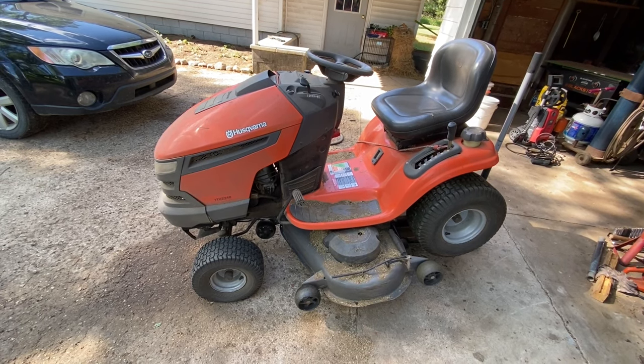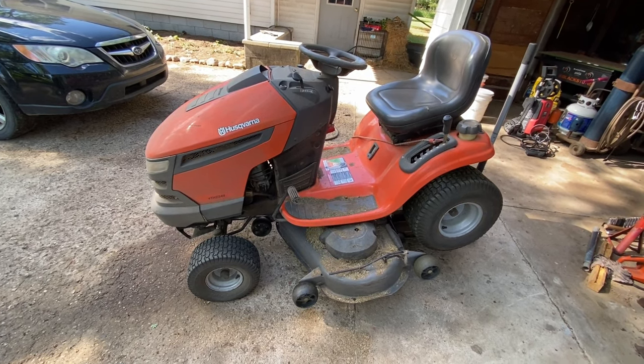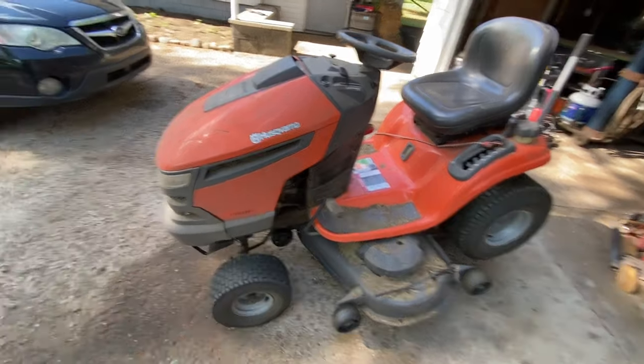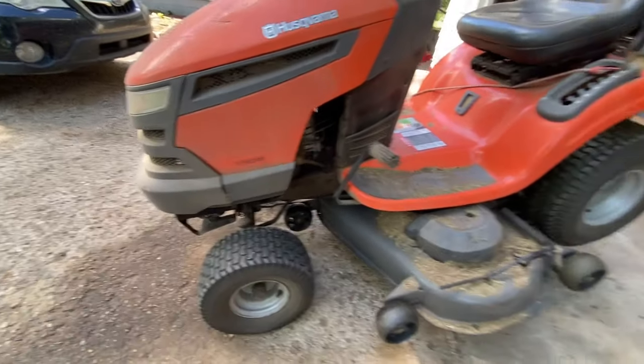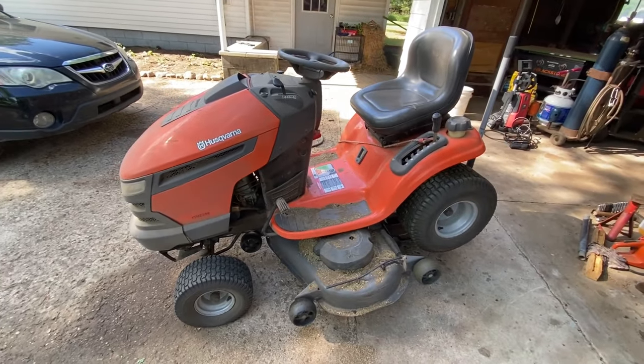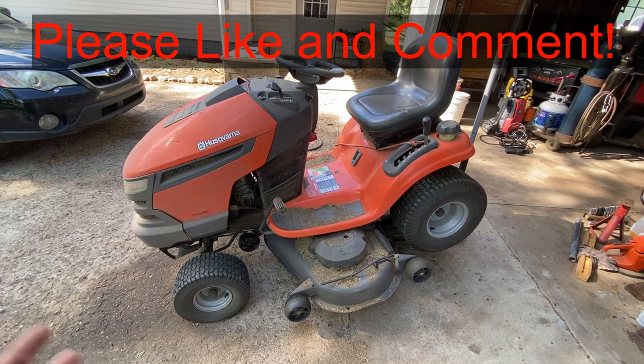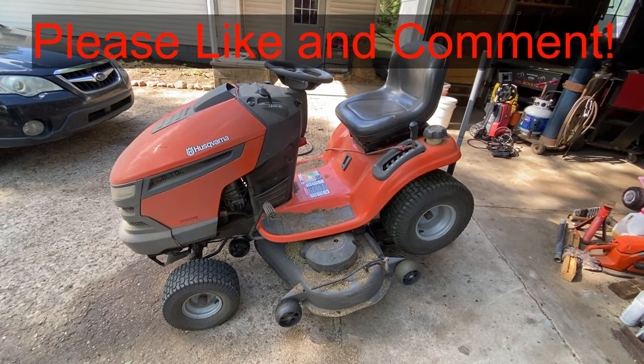Hey guys, today we're going to take the transmission out of this Husqvarna YTH 2348 lawnmower and we're going to check the fluid level. This is going to be how to take it out and check the oil level, because you have to take it out to check that.